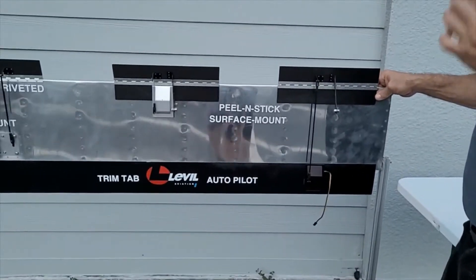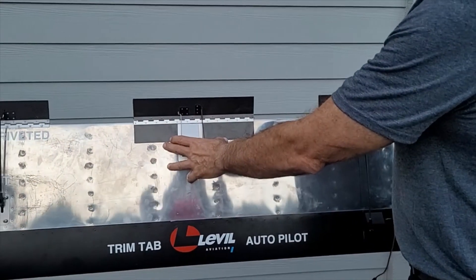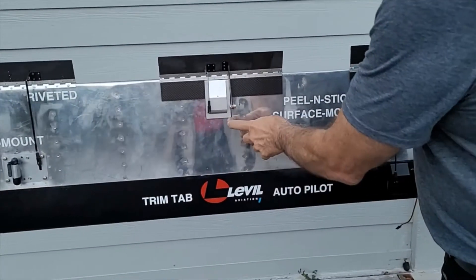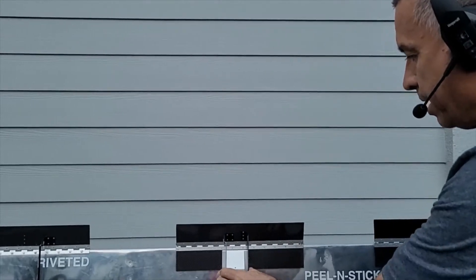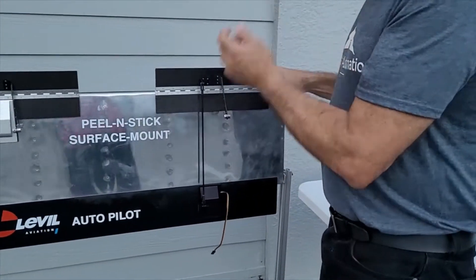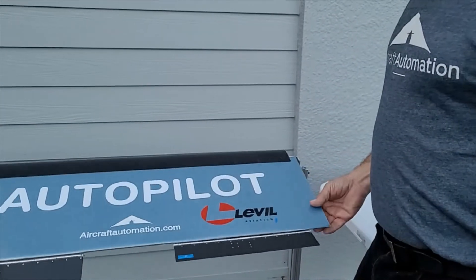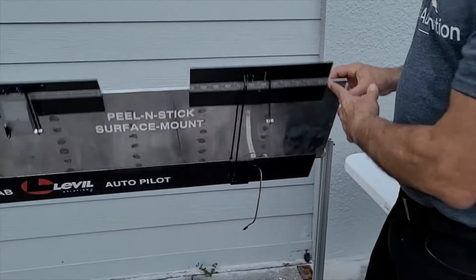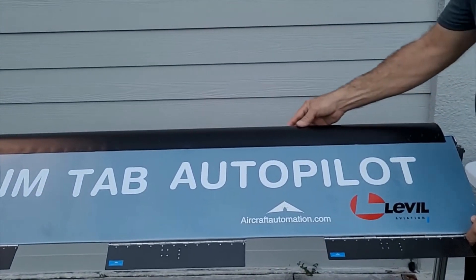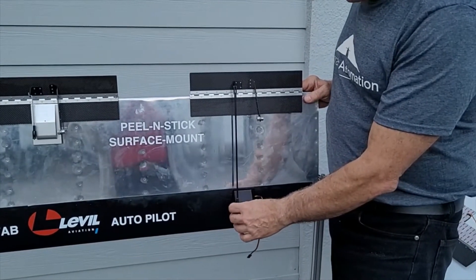We have different ways to attach the trim tabs to our flying surface. The normal way is peel and stick — just peel it and stick it, then run the cable through the aileron or to one side. Then we have this other way which is remote mount — we put the servo here. The reason we put the servo here is that it helps balancing the flying surface. This surface has to be balanced — it shouldn't drop, it has to be completely balanced. Normally people would put weight on the leading edge of the aileron or elevator, but if you don't want to put so much weight, it's better to bring the servo to the front or leading edge of the aileron.